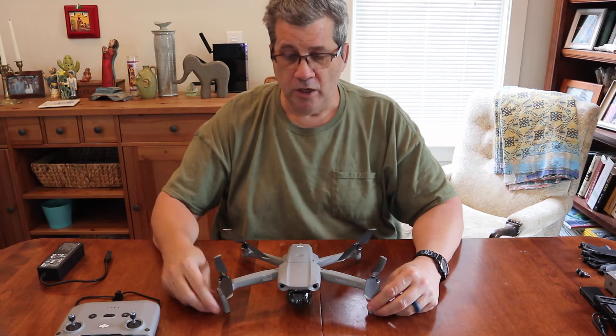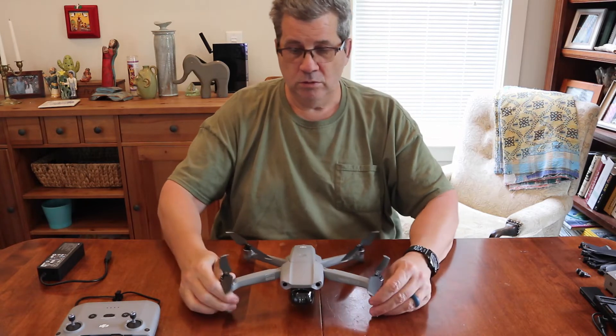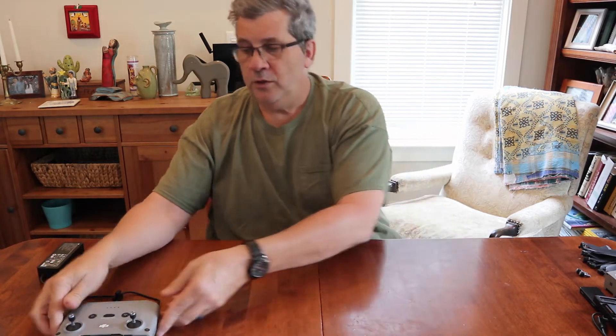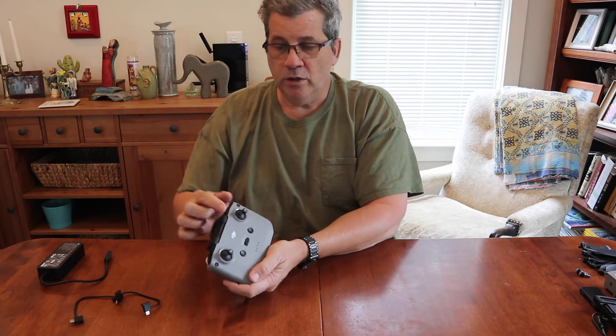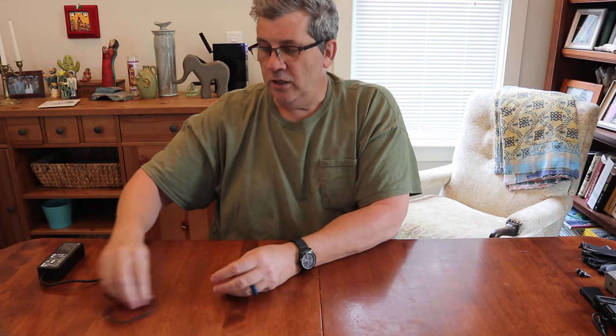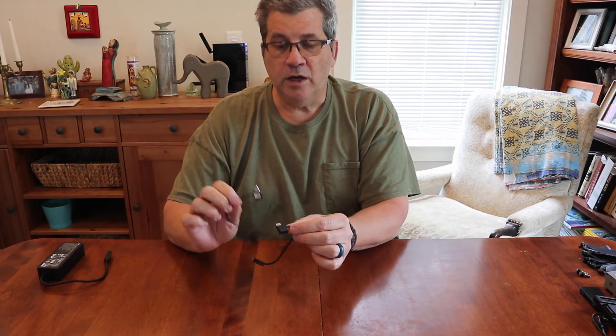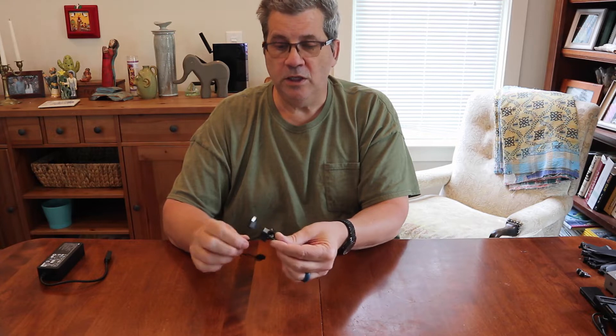When you unbox it, this is what you get in the kit. If you buy just a Mavic Air 2, you get the drone or quadcopter, the controller with two joysticks, and a total of three little cables so you can hook up an iPhone, USB-C, or USB mini, and then you get the charger.